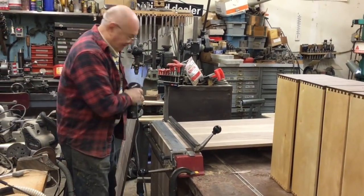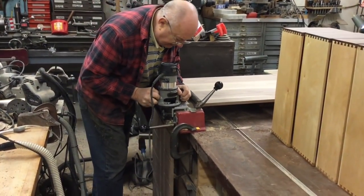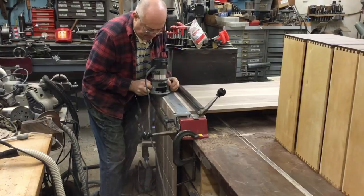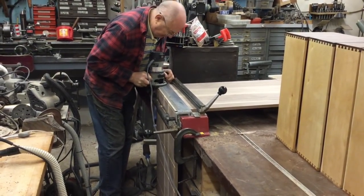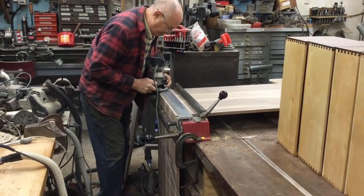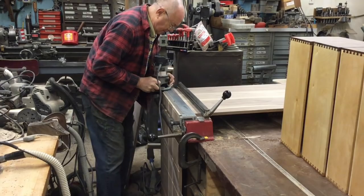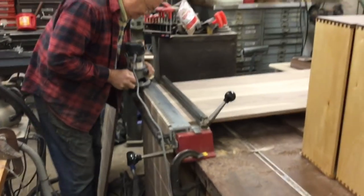Alright Dad, go for it. Have I got enough cord? Yep. [Cutting begins] Wait, wait, wait, wait. That was a little edit just in case my son didn't trust me. Continue with the cut.